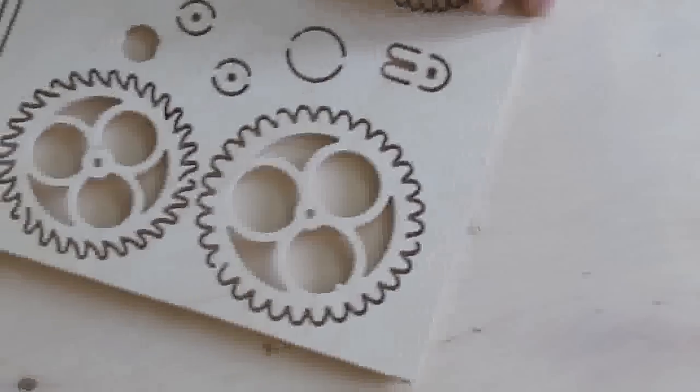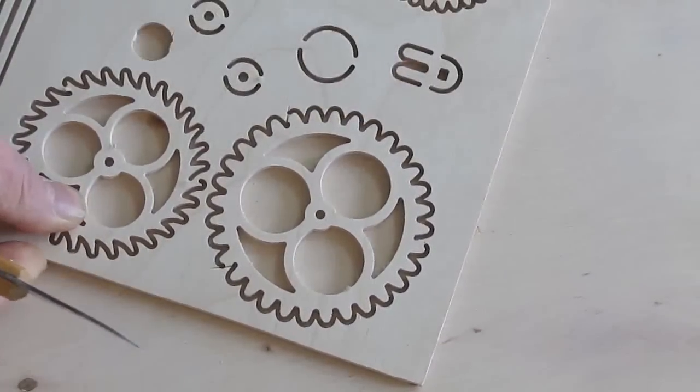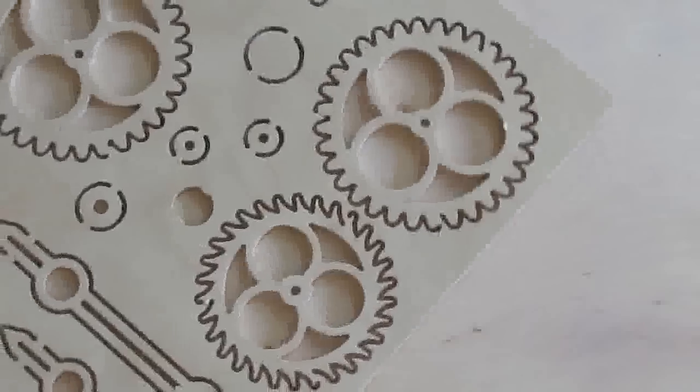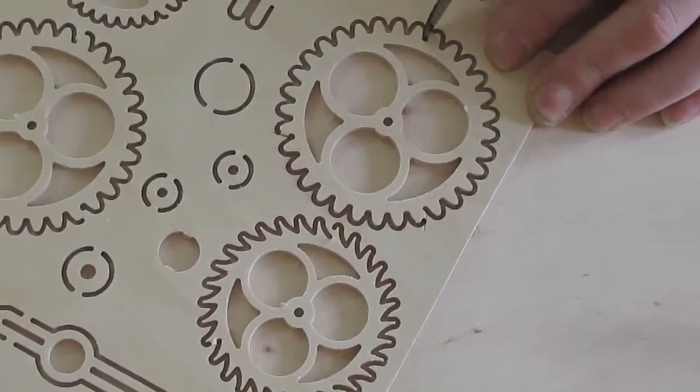Cut the holding tabs with a sharp knife. Do not cut too close to the part as this could cause a top ply to break out. To avoid confusion, only cut out the parts you require.